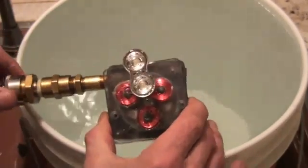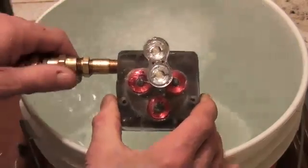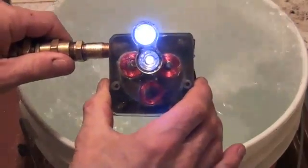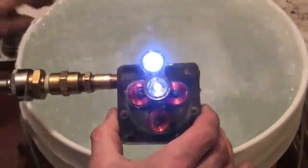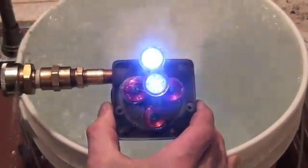I'm just going to hold that on there and turn it on. As you can see, the LEDs light up rather well. I can shut it down and put it back on.